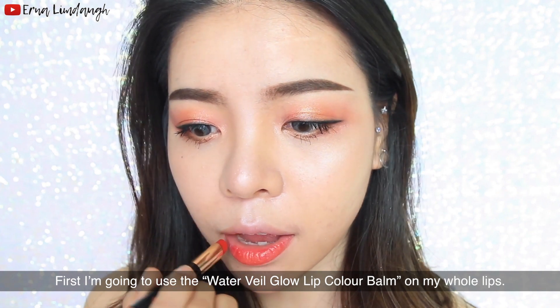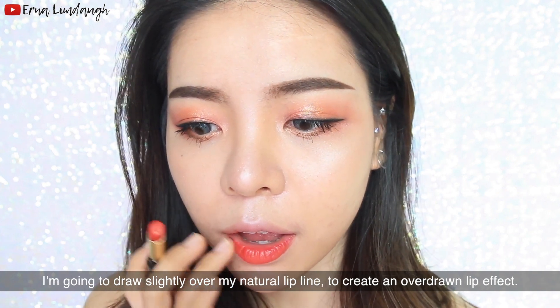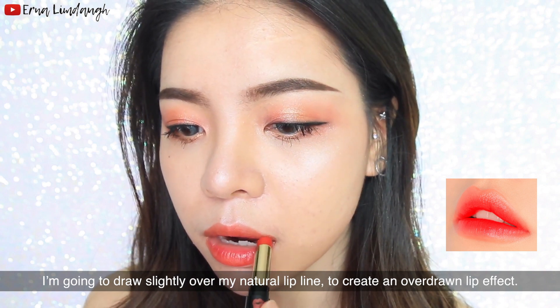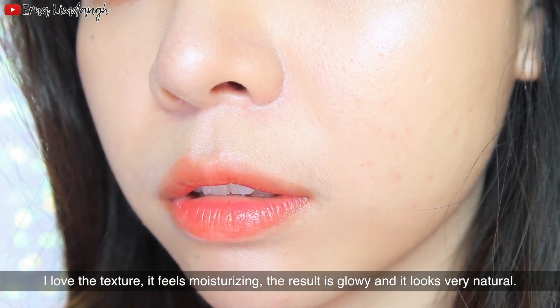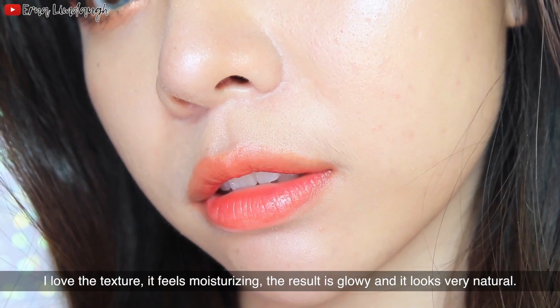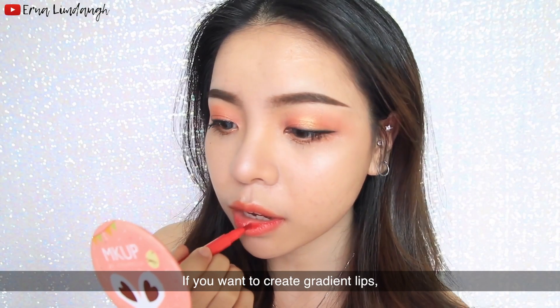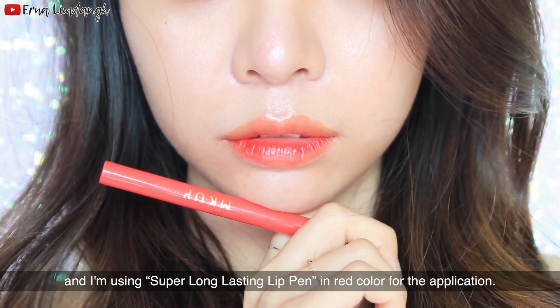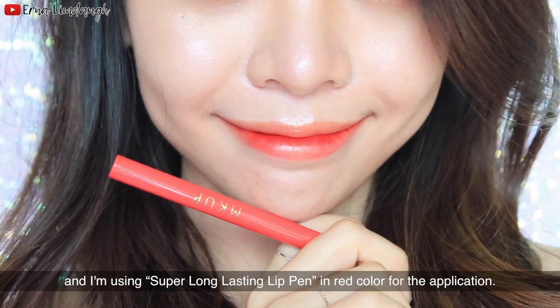First I'm going to use the lip color balm on my whole lips, then draw slightly over my natural lip line to create an overdrawn lip effect. I love the texture — it feels moisturizing and the result is glowy and looks very natural. If you want to create gradient lips, you can add a darker color on the inner lips. I'm using this super long lasting lip paint in red for the application.